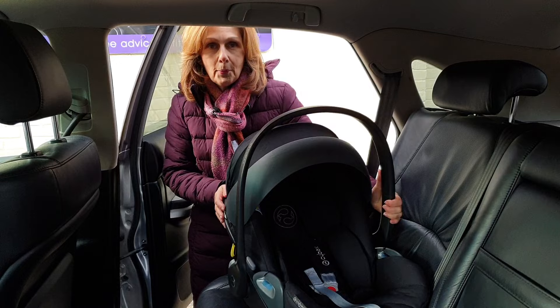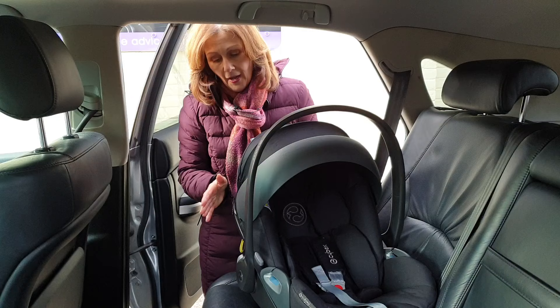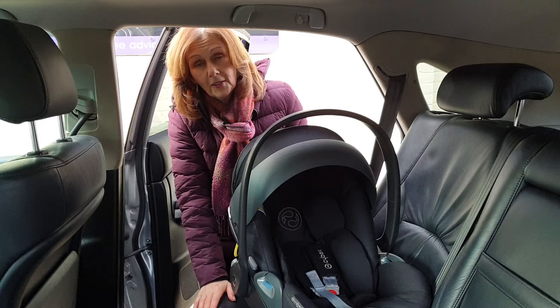This is the amazing Cybex Cloud Z car seat, one of our favourite best-selling car seats. Normally we would sell this with an iCevix base, but we have been asked by some customers to show you how to fit it with a seatbelt, just in case you want to go out without the base or you're going in someone else's car.